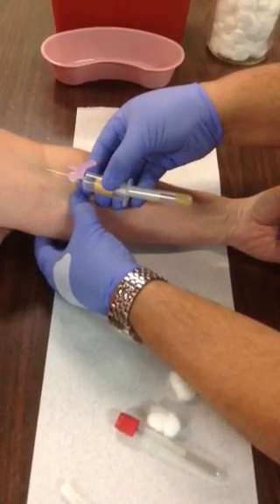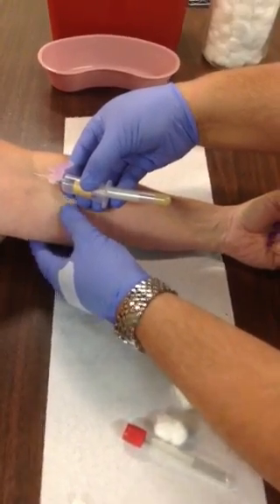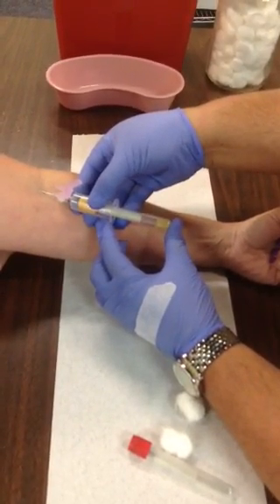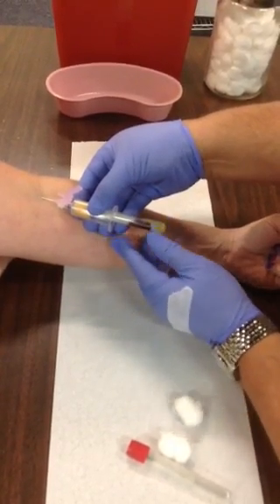Warn the patient: you're going to feel a stick in one, two, and three — then just drop in. Once you're in, stop and anchor down. Notice how these fingers are anchored down to her arm. Take your thumb and index finger and pop the tube in. Notice how you're pushing the tube but holding that flange with the other hand.